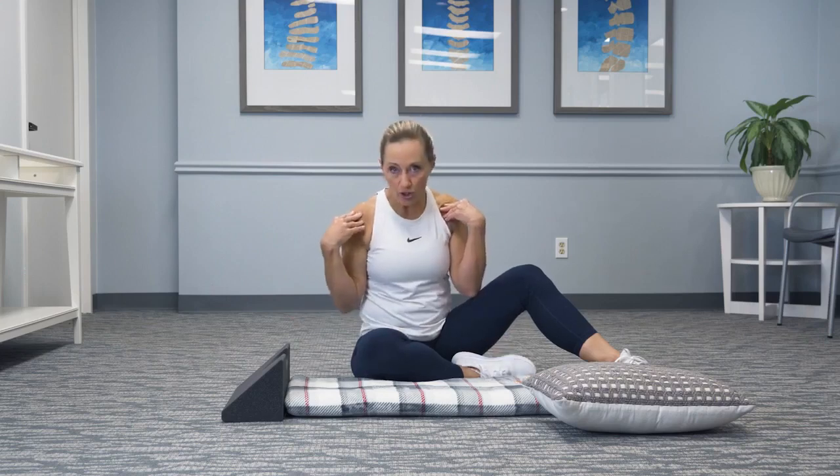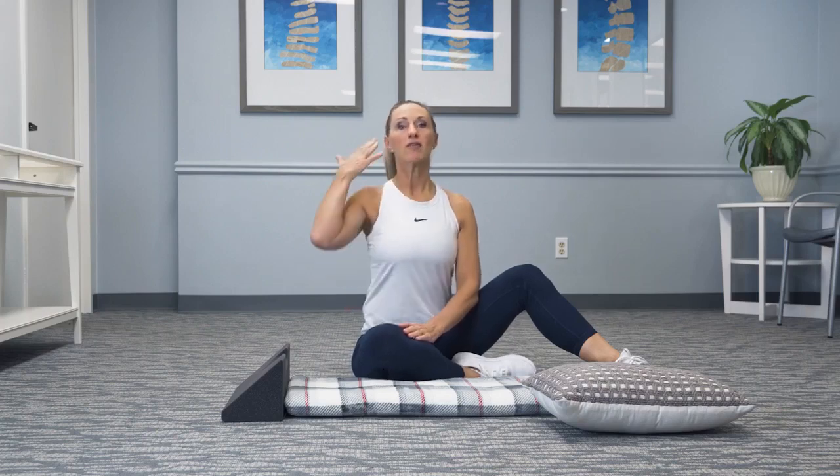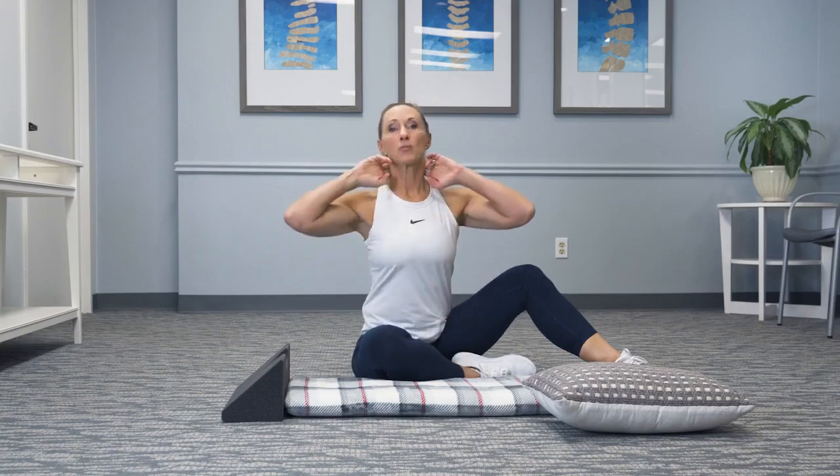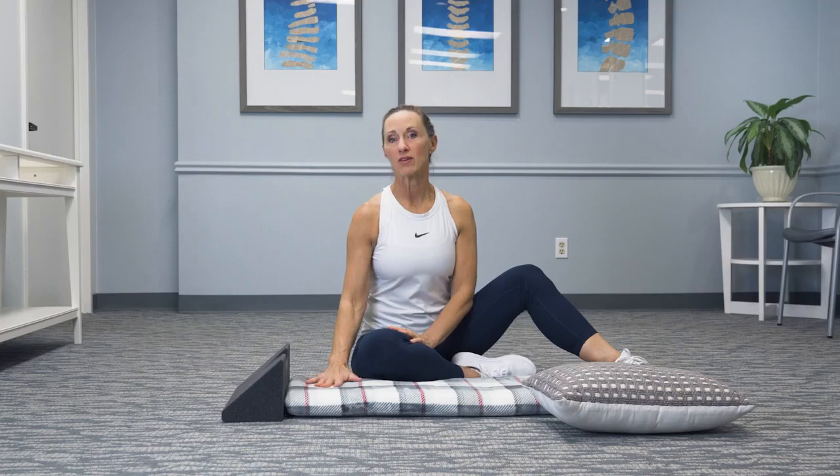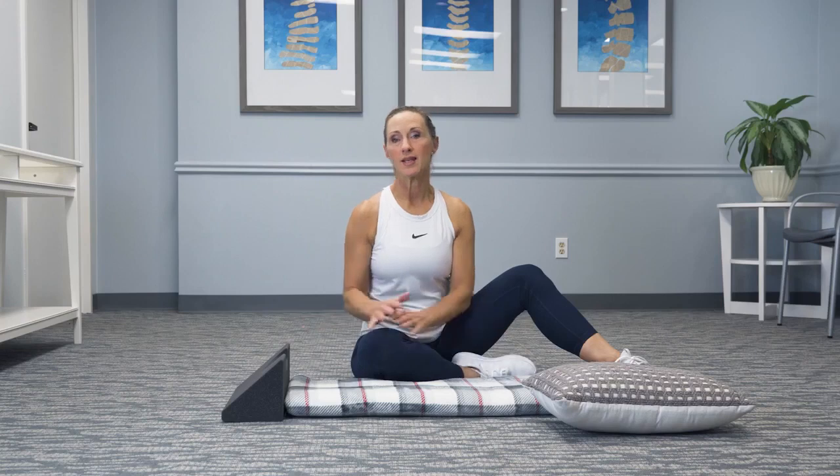You don't want the neck wedge to push you forward. That's what we've noticed in smaller people — if they're not having that ear over their shoulder, it's actually causing them to have more of a head forward posture. That's not what we're aiming for. We want the ear over the body with the proper curve, and that's what this neck wedge is designed for. So be very thoughtful if you are someone under 6'5 to add a blanket or a pillow underneath your body.